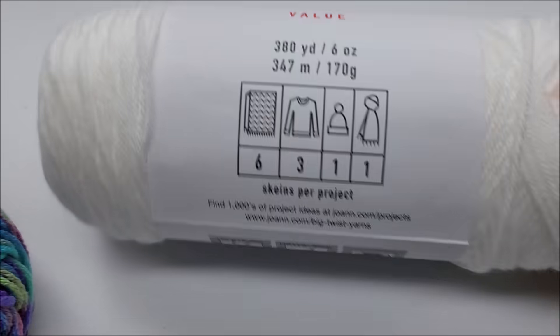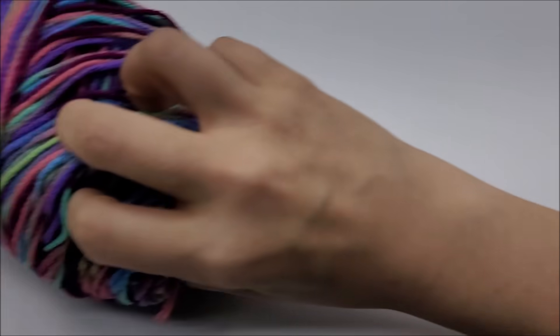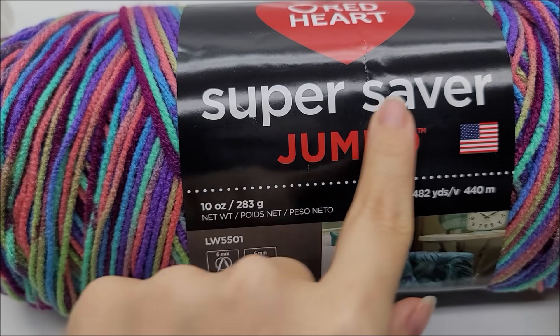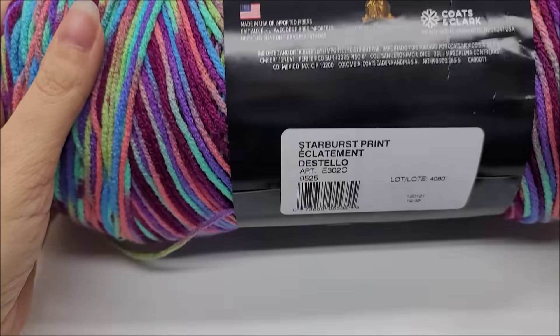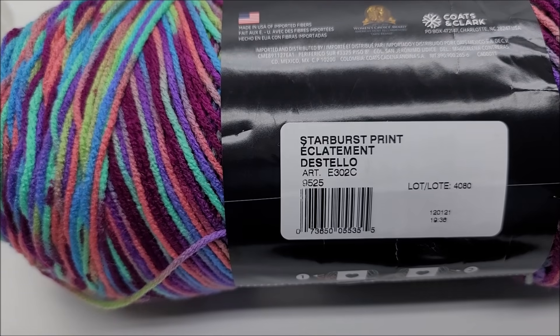I'm going to make another one the exact same but with two different colors. I'm using Basic Stitch in white, which is a four-weight, and Red Heart Super Saver Jumbo — a medium-weight four acrylic — in the color called Starburst Print. Remember, this is a great scrap yarn project; you don't have to use full skeins like I did.